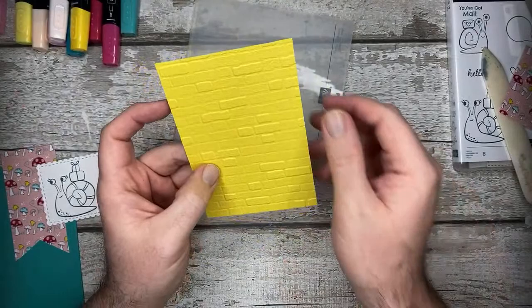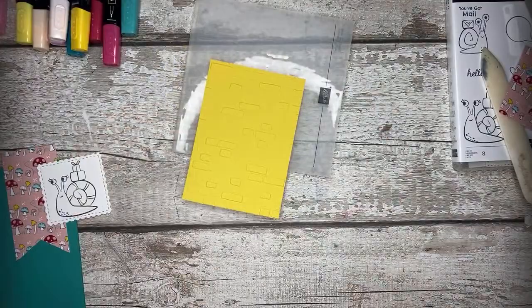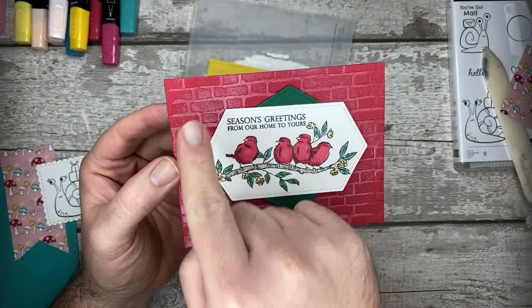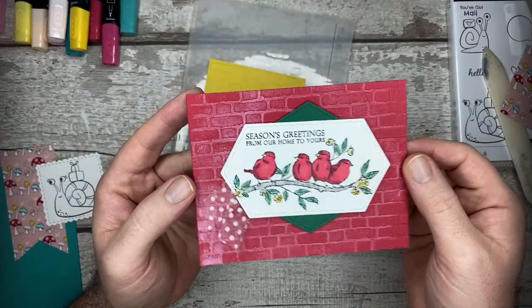We had a really lovely Christmas card using this from Vicky - we've still got it on display. It used the Brick and Mortar 3D embossing folder, and it's probably been done with white craft ink onto the embossing folder to add that kind of distressed look as well. There's a lot you can do with inks - it works really nicely to distress that brick wall to make it look older and different.